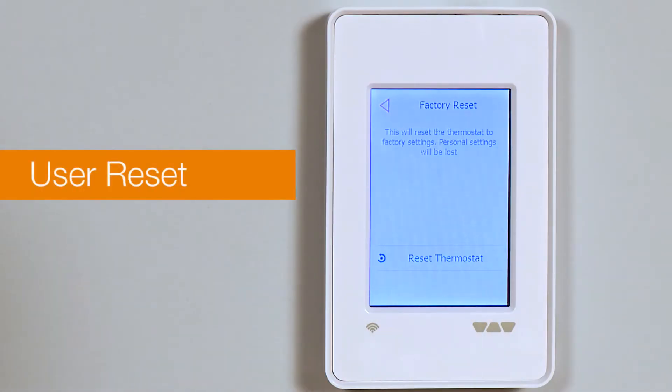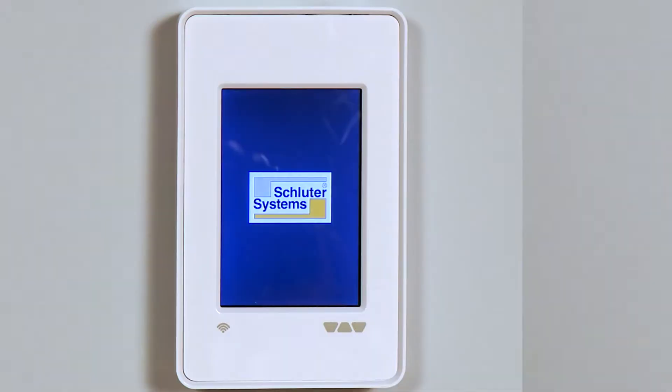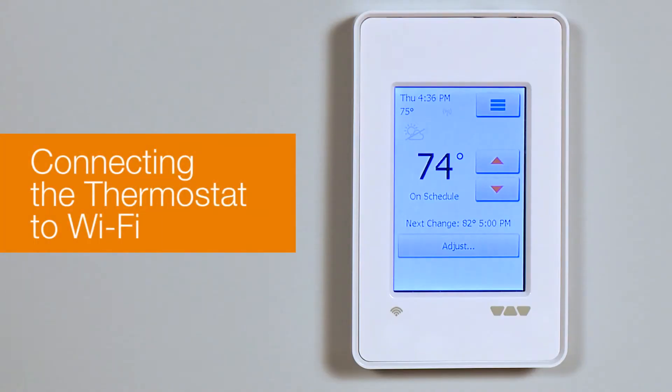Finally, User Reset can be used for a change of ownership. Now let's look at connecting the thermostat to Wi-Fi.